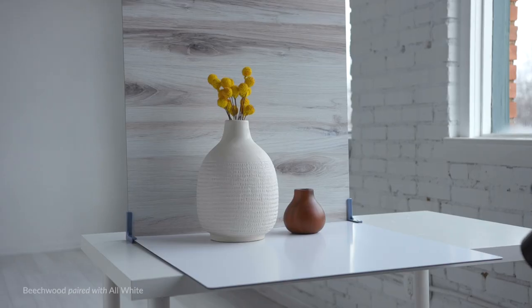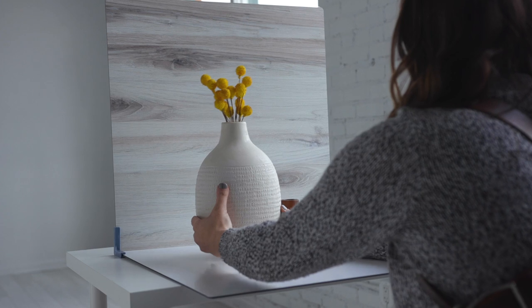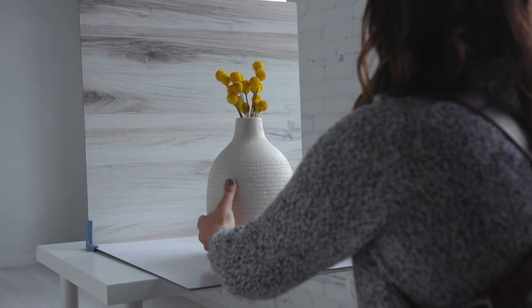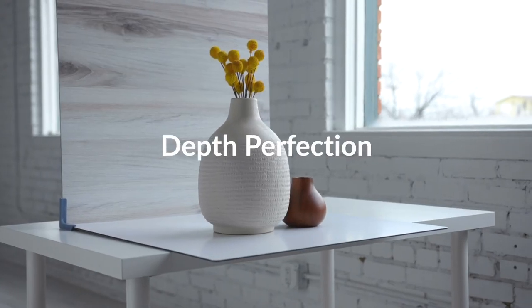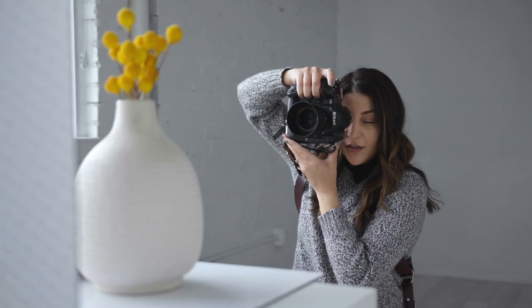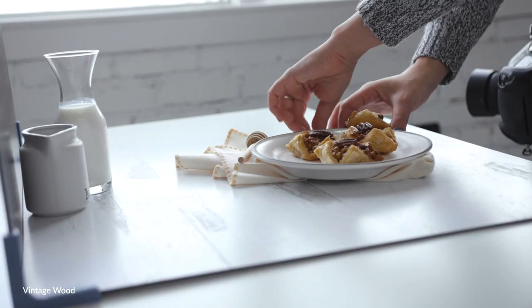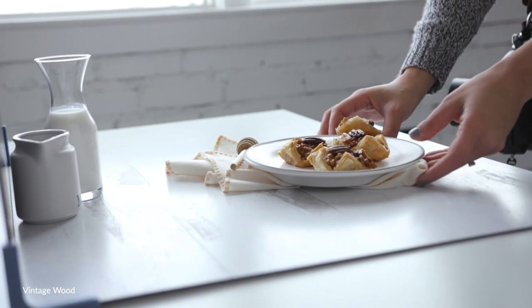A common mistake is to place your subject directly in front of your vertical backdrop. When you do this you can't blur the background and you eliminate that gorgeous depth. What you want to do is position your subject in the center of your horizontal surface, as far forward as you can without the front edge of the surface showing. You want some space between the background and the subject. Place any background props close to the vertical backdrop to keep them out of focus if you want to include them.